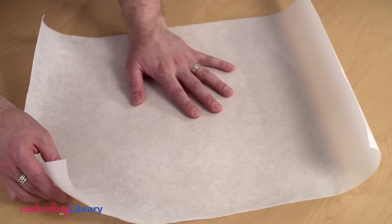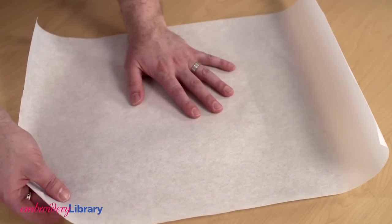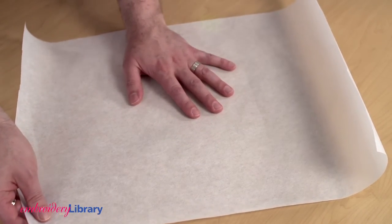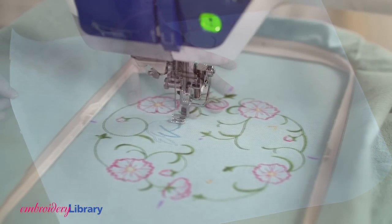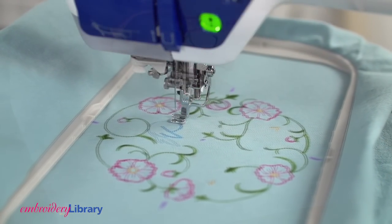Use a good quality tear away stabilizer, soft and pliable. Don't use a stiff stabilizer because the needle will tear that away in chunks and you will see shifting, gapping, and misaligned stitches.